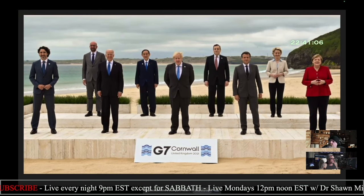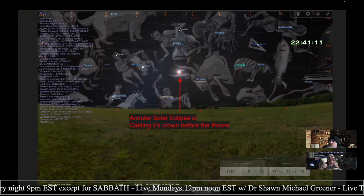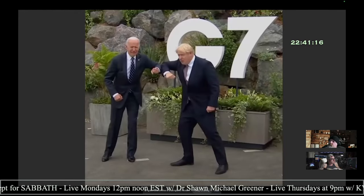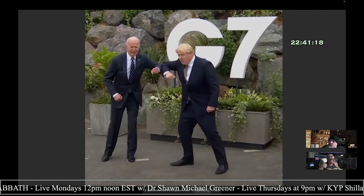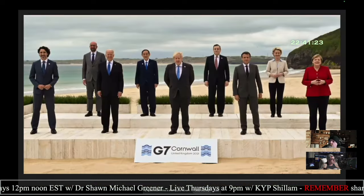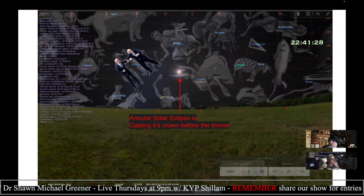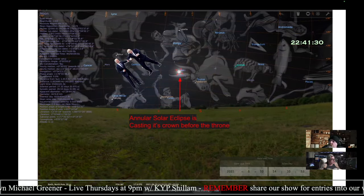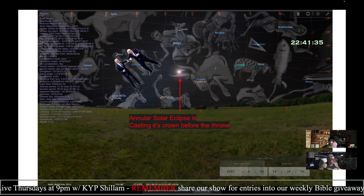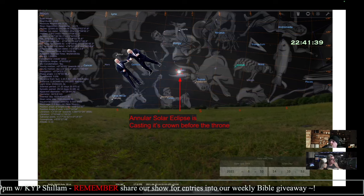The G7 summit met in Cornwall, England on the day of this eclipse, June 10th, 2021. Boris Johnson and Joe Biden did the COVID elbow bump, which suspiciously looks like Gemini. So you look at Gemini right there — that would be the two nations yoked together. That is two nations of about equal size, because you don't want to be unequally yoked — two nations yoked together.